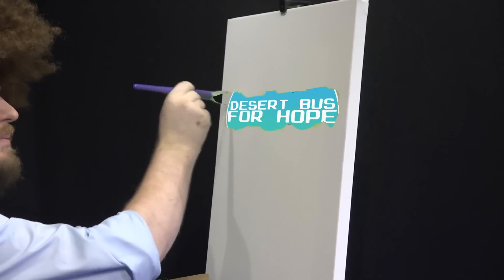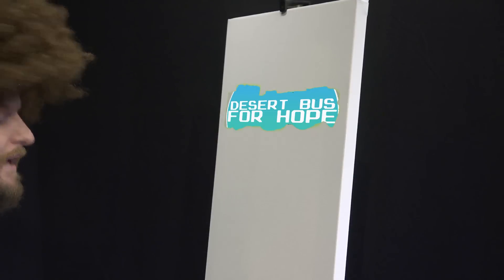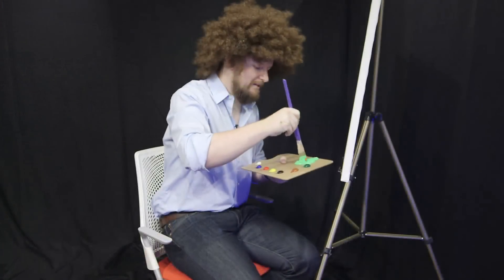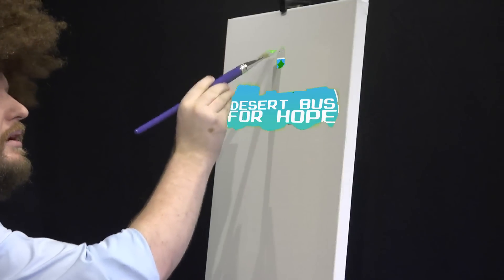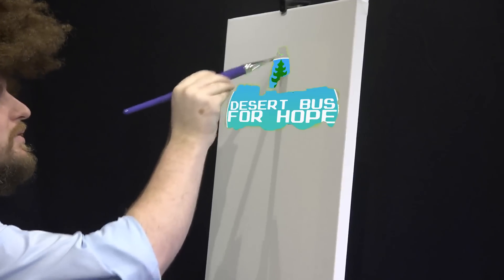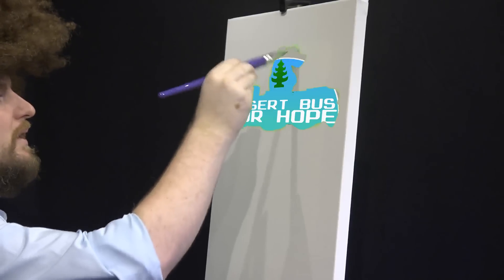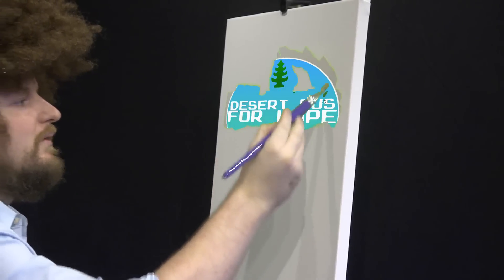Got this nice blue in the background there, just like the sky in the desert. You know me — I like my happy little trees. I think what I'm going to do is right up here at the top, we're going to do a happy little tree. You can make up stories about the trees if you like. This one's an air freshener — it's pine scented. Takes all the smells out of your car, or your bus, whatever you decide.